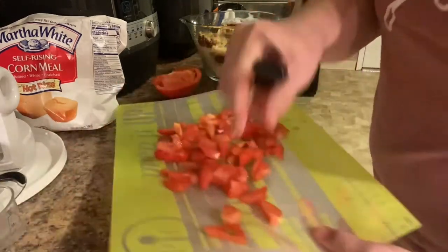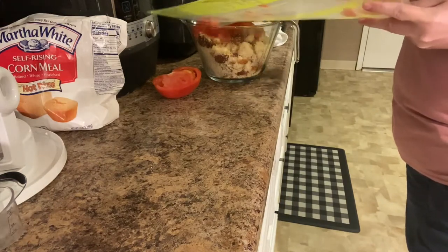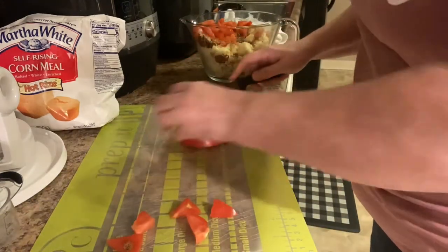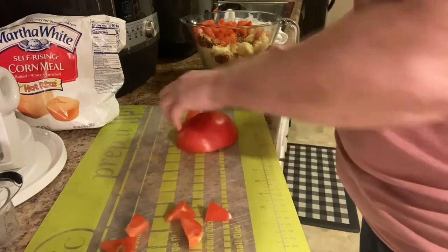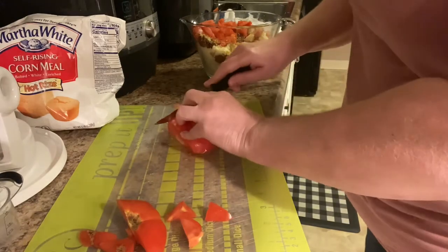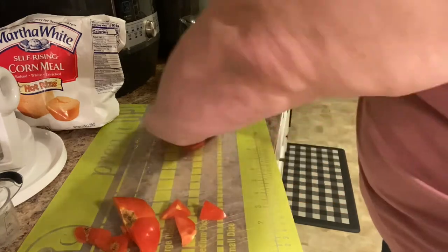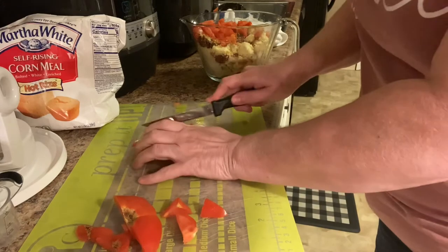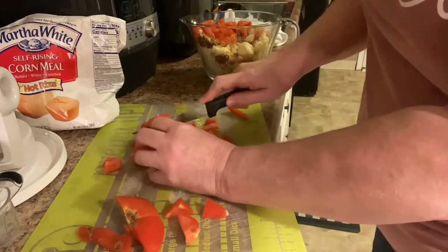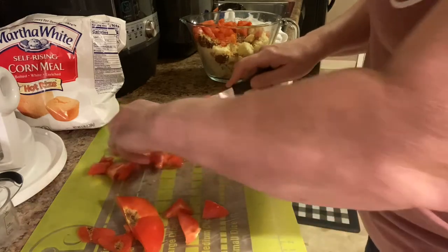I'll put this first half in here — that's a big tomato. Now I'm gonna do the second half. Cornbread salad is a really good dish, it's a good side dish especially with green beans.